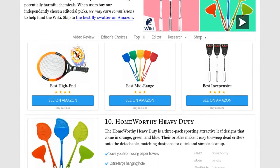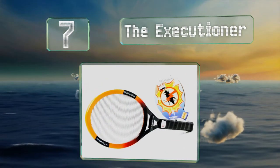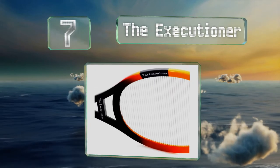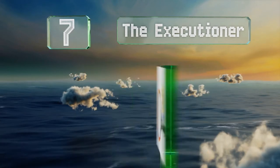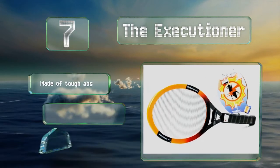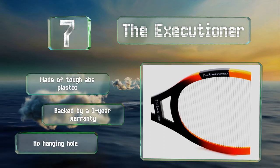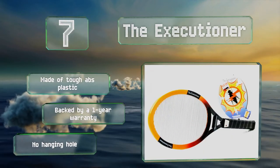At number seven, the Executioner is convenient for picnics, camping, or barbecues, and you won't need to wait for pesky insects to land before killing them since you can zap them mid-flight. It runs on two double-A batteries and its charge is activated with the simple press of a button. It's made of tough ABS plastic and backed by a one-year warranty, but there's no hanging hole.